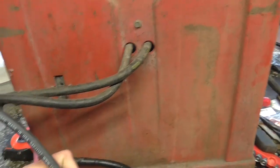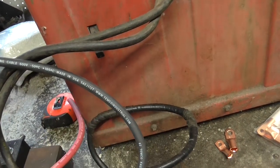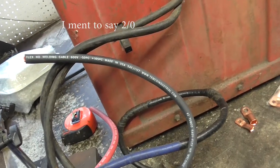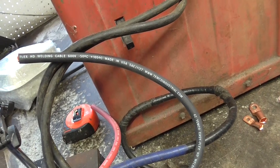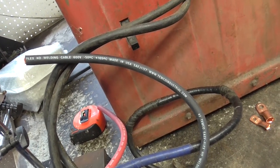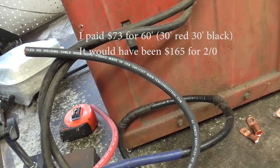Cost is sort of an issue. I didn't want to spend a gazillion dollars on an ancient machine. While putting straight 2 gauge would have been the safer thing to do, it would have also been a factor of 2 increase in price. So I decided to just go with something that fell within spec.